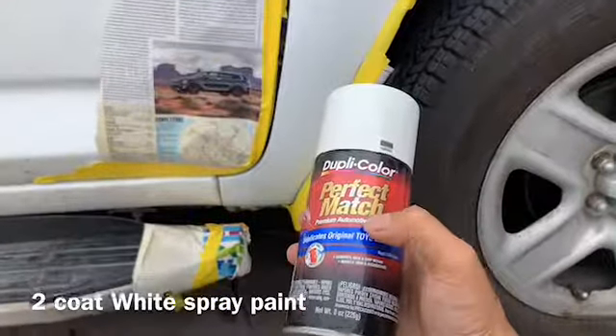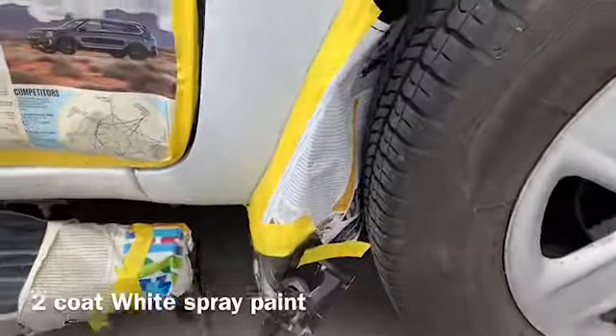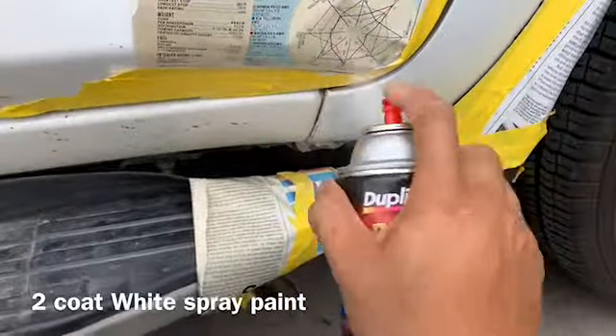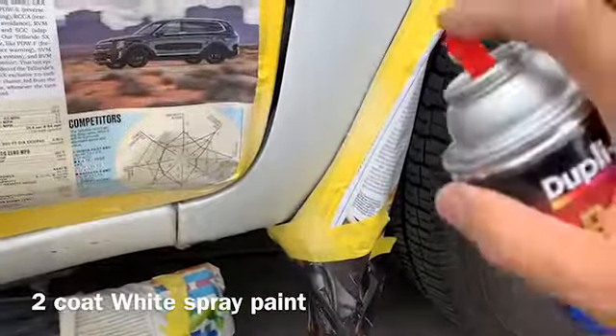There's still a little bit here, but I'm gonna touch it up with paint. I buy this paint — see, this car is a Toyota so I buy a Toyota paint at the parts store. It's white. The cap indicates the color. So now you just spray a little bit.